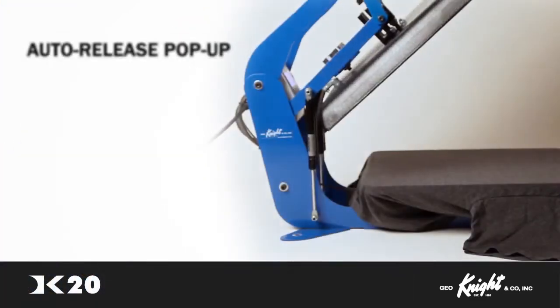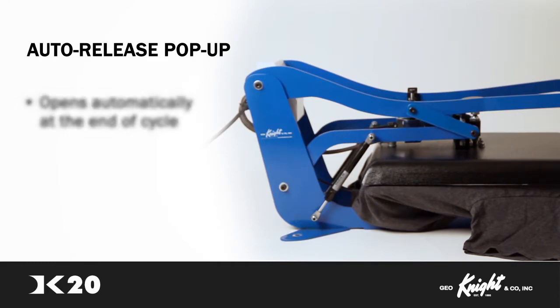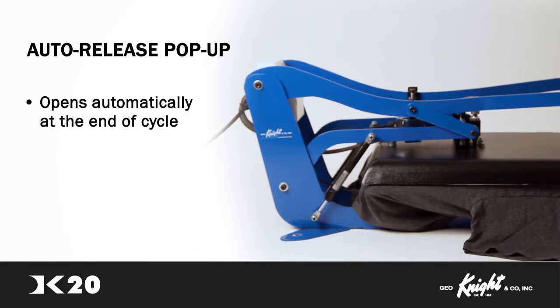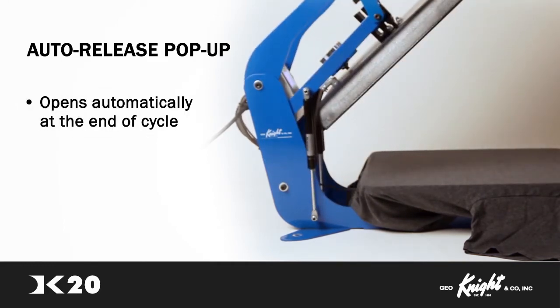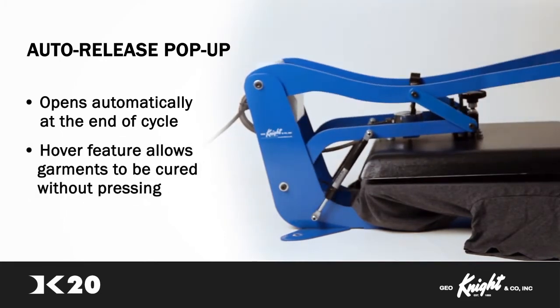The DK20 is available with an auto-release pop-up feature. This makes the DK20 open automatically at the end of the digital timing cycle, similar to an air-operated press, but without the need for a compressor. This option also includes a hover feature, so the operator has the ability to cure garments without pressing if required.